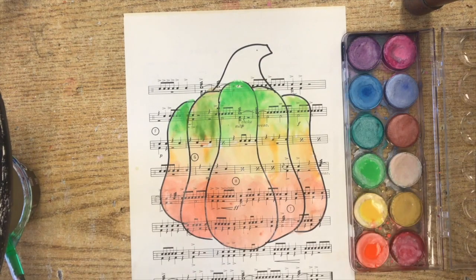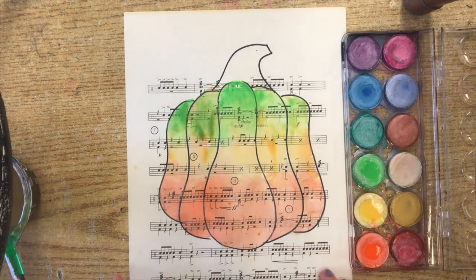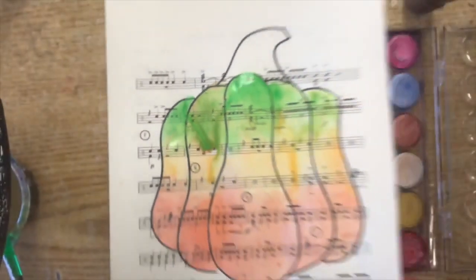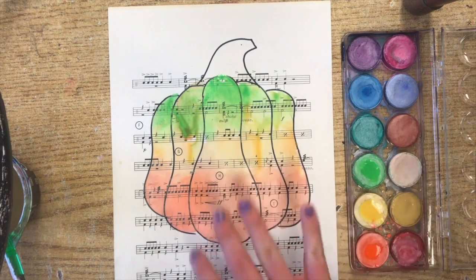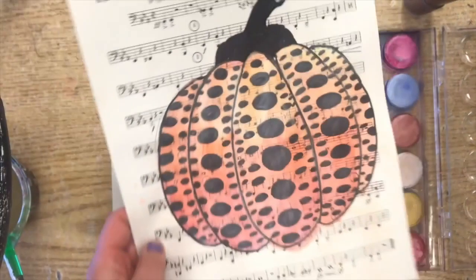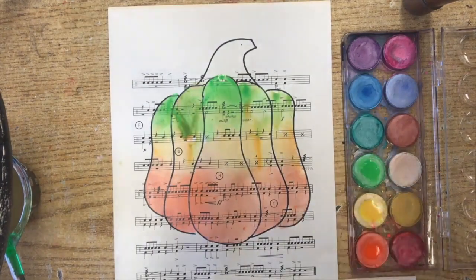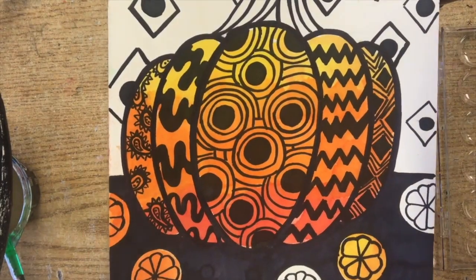Once this is all filled in and painted — you can see the orange I did first is already starting to dry while the yellow and green is still a little bit wet, but it will dry pretty quickly. Once you have that, you are going to decide what kind of design pattern you're going to use. You can use the traditional dots that Kusama uses, or you might choose to create your own patterns and designs for your pumpkins, kind of like the start of this example here.